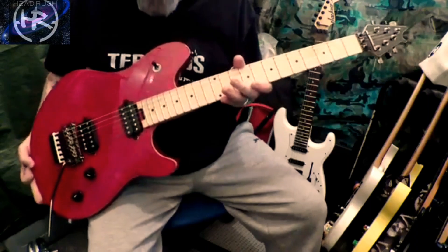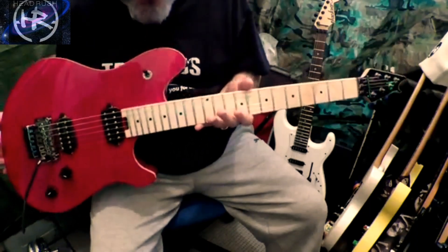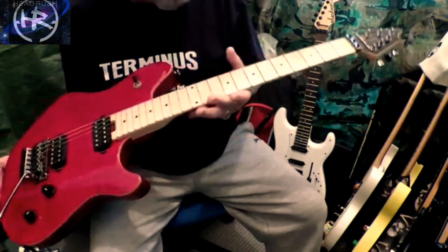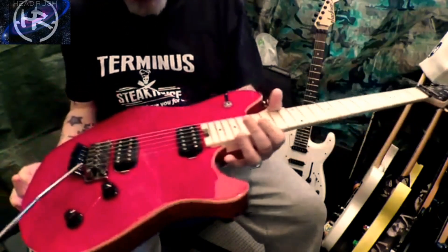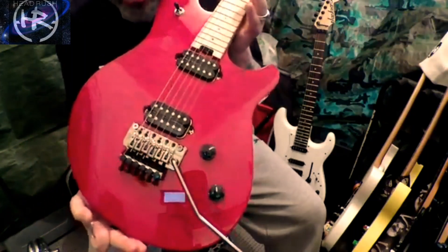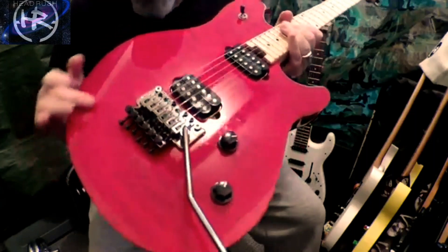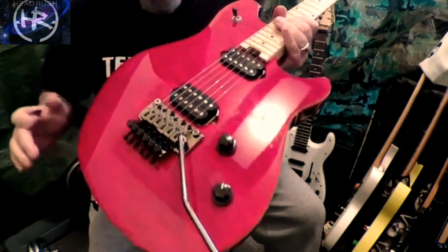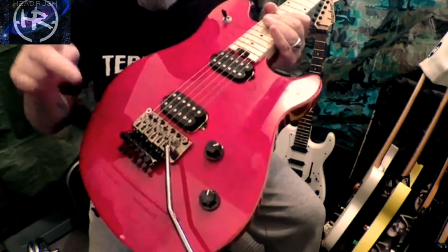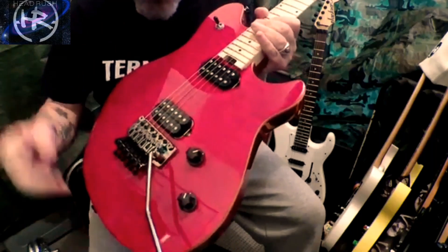Today we're going to talk about this lovely guitar here. This is the EVH Standard — lovely piece of work. The only thing is it doesn't have the drop D, which you could probably get put in for around 30 quid. But I do a different thing, which we'll get on to in the video.